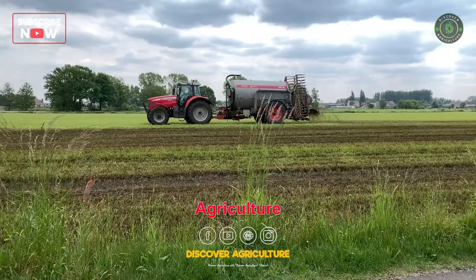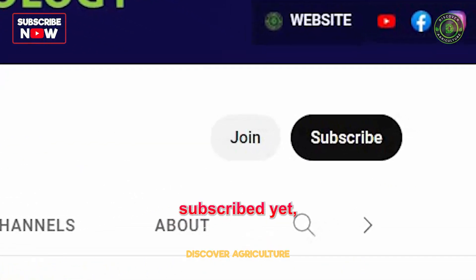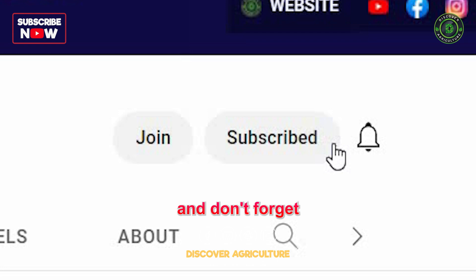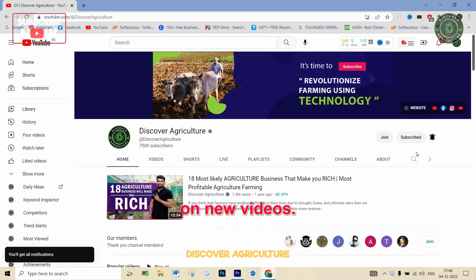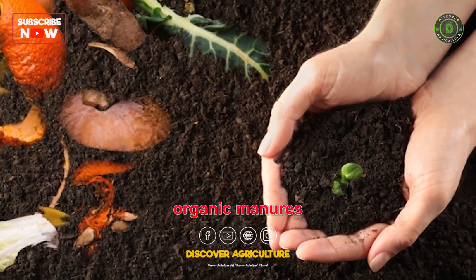Welcome to the Discover Agriculture YouTube channel. If you haven't subscribed yet, hit that button now and don't forget to click the bell icon for notifications on new videos. Here are some of the best organic manures for your garden.